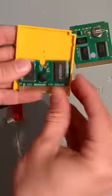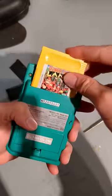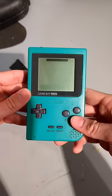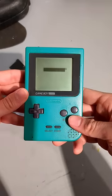Alright, so after opening both games, changing them and putting back the covers, you can see the fit isn't really ideal. But anyways, let's try it — and it doesn't seem like the game works.